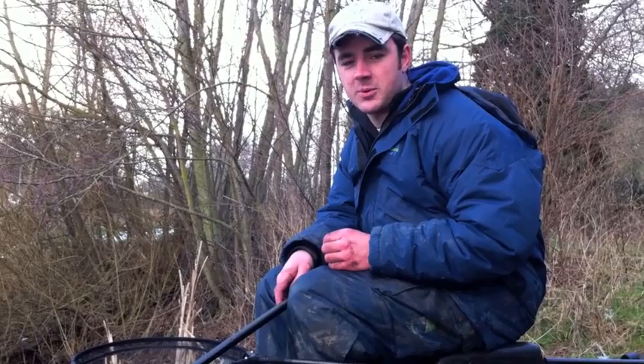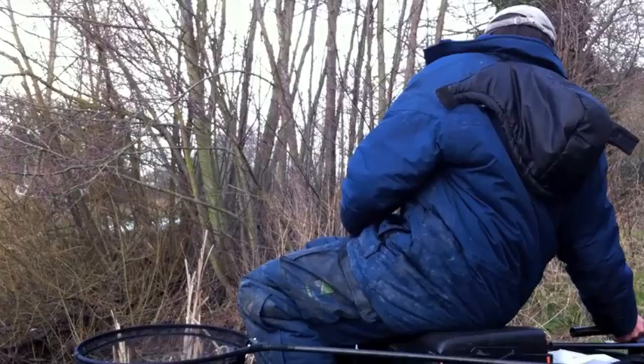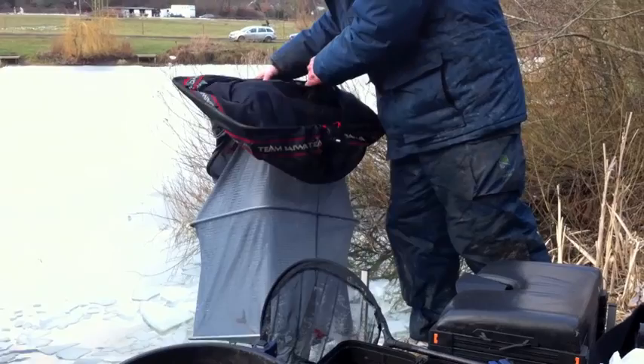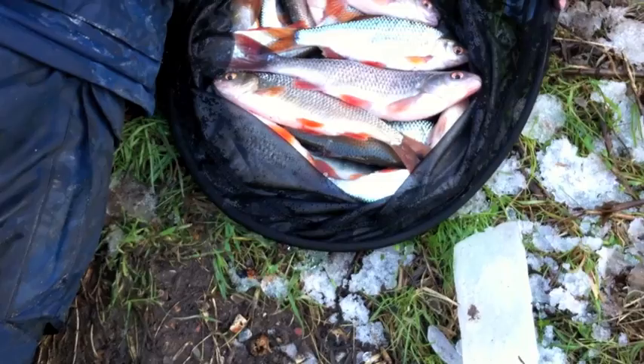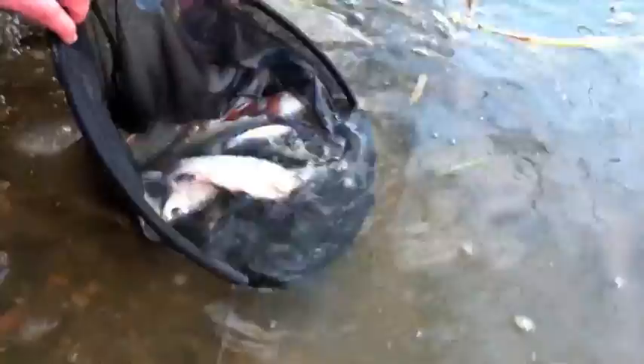Well, that was a great way to end the session there, with a little unexpected carp at the end. It has been hard today, but we have had a few fish, so I think we'll call that a day and have a look at what we've got. Nice small bag of roach, the odd perch, and that little unexpected carp as well - very nice. A nice little bag of fish on a day where the temperature hasn't been much above freezing. Let's let them get back.